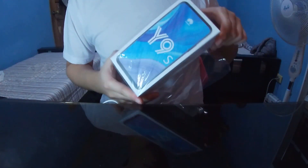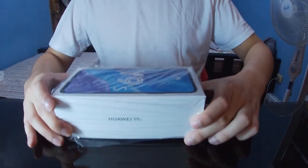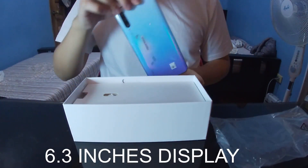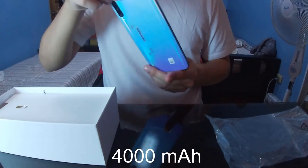Welcome to today's phone review. Today we are going to talk about the Huawei Y9s — a phone with a 6.3-inch display and a 4000 mAh battery.